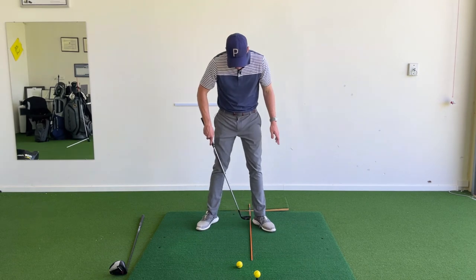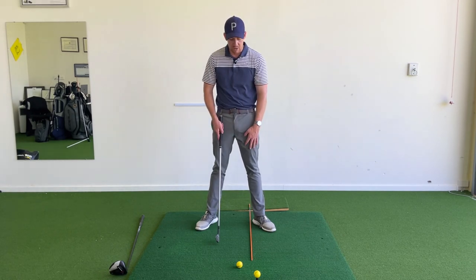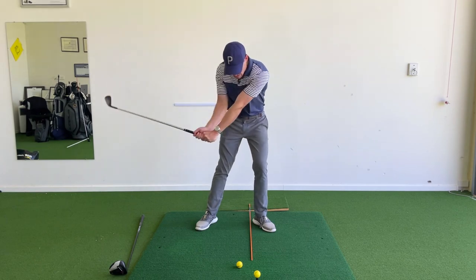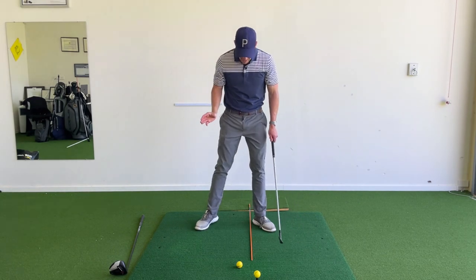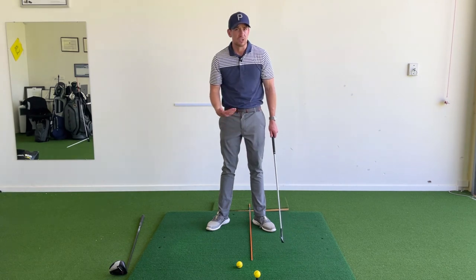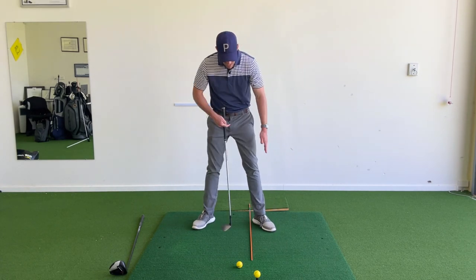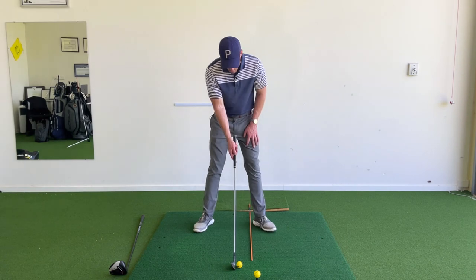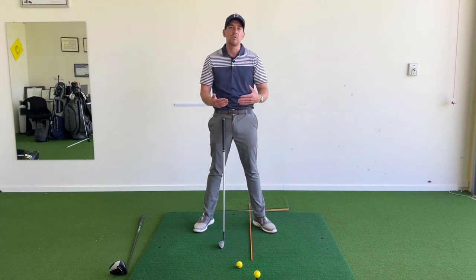As a general reference, we want ball position one club head inside the lead foot. The bottom of the swing arc is approximately in line with the inside of my left heel, so the club descends, strikes the ball, bottoms out just in front, then rises — giving us that downward strike. With shorter clubs you stand narrower, which moves ball position slightly further back. With longer clubs like a three wood, you stand wider. With the seven iron, we want ankles roughly under armpits.